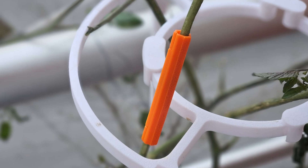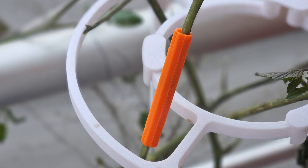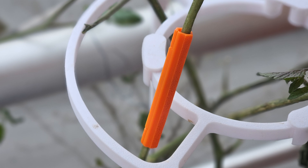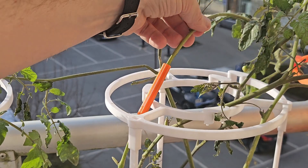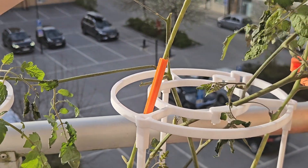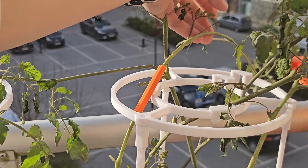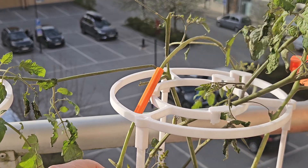So to recap: the branch splint is one piece, you 3D print it, it acts like a little cast. It stabilizes those partial breaks, wraps the injury, grabs the main stem, helps line things up again so nutrients can flow, and lets the plant heal itself. Plus it's fast to print and you can resize it.